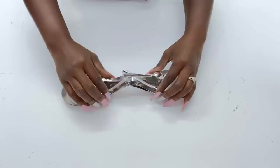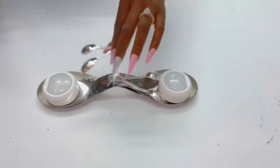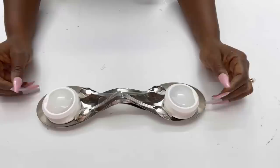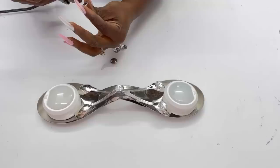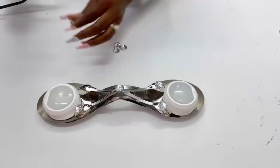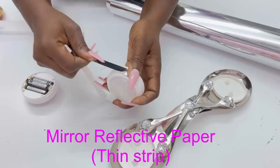I used hot glue to keep the spoons in place, and then I covered up the rough edges with crystal buttons. Because I didn't want the crystal button only at the middle, I also added them to the little silver plastic spoons as well. I'll be removing the top part of the push lights to add a silver detail to it — I cut a little strip from mirror reflective paper to use around the push lights. A silver washi tape can also be used for this.